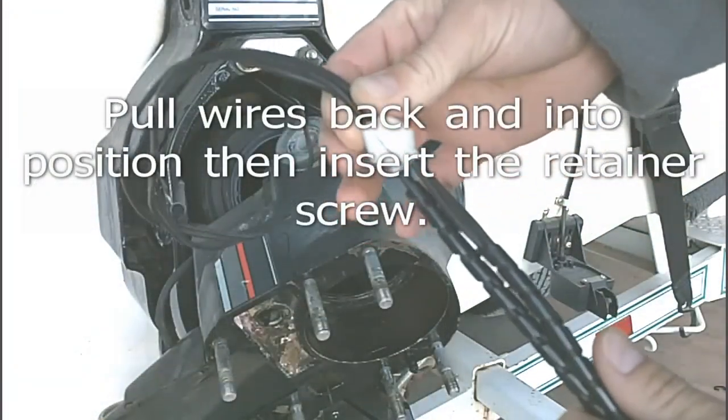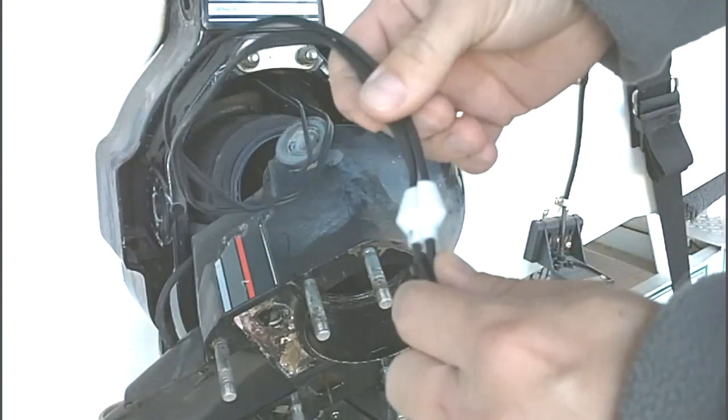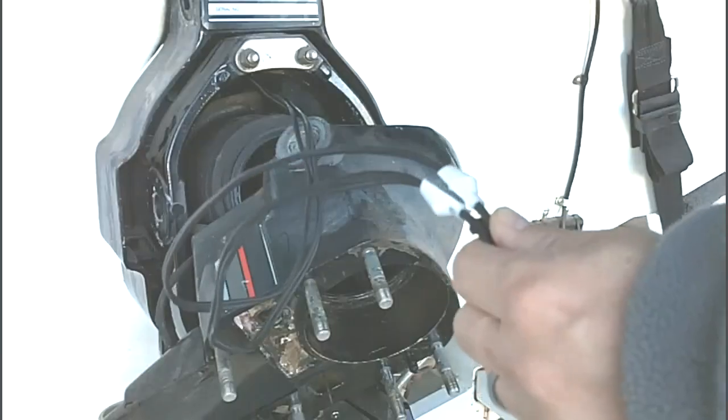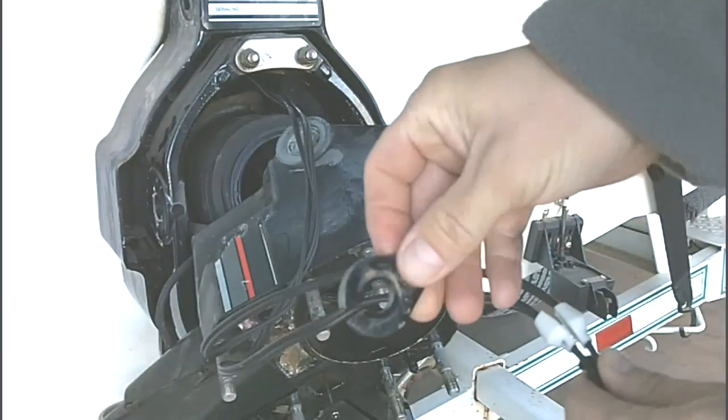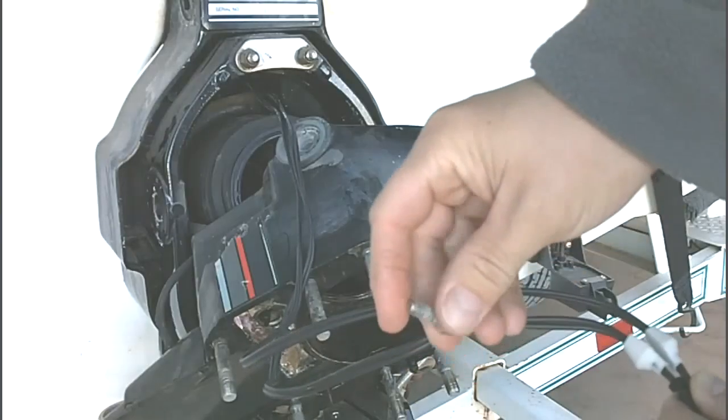Now we're going to pull both wires through and then install the retainer and the screw.